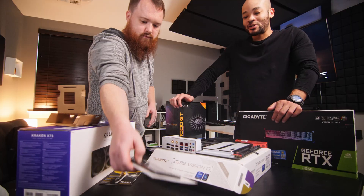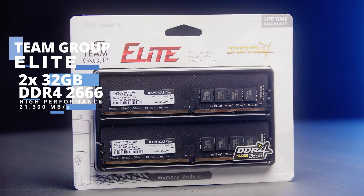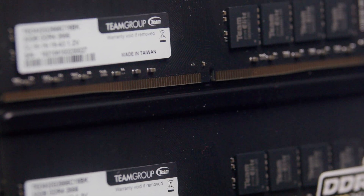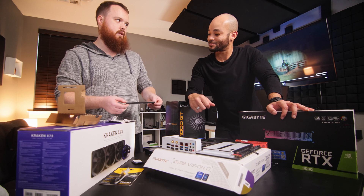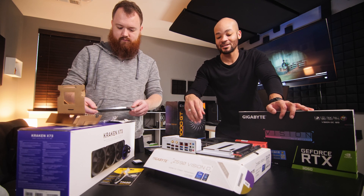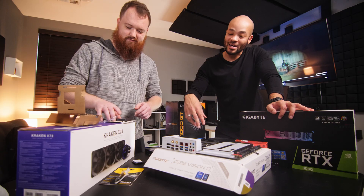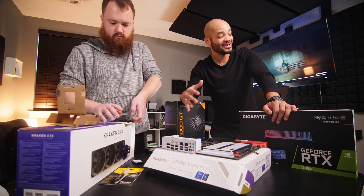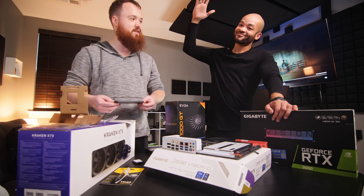We've got some beautiful DDR4 going in here. We chose the Elite by Team Group — honestly the cheapest RAM I could find that was still high performance. This is DDR4 2666. We got two sticks of 32 gigs each for a total of 64 gigs. A key tip: instead of getting four smaller sticks, get fewer larger sticks so you can expand later. With two 32-gig sticks we're only using two RAM slots, so Shane can later add two more 32-gig sticks for 128 gigs total. Just make sure your motherboard supports 128 gigs — some only go up to 64.